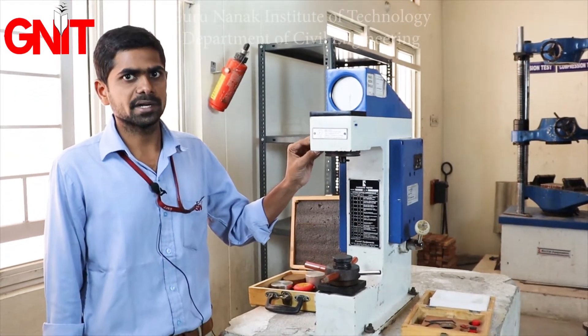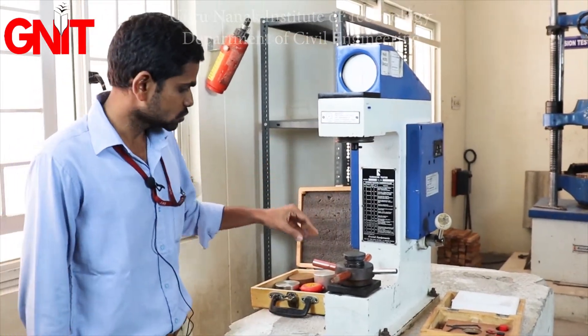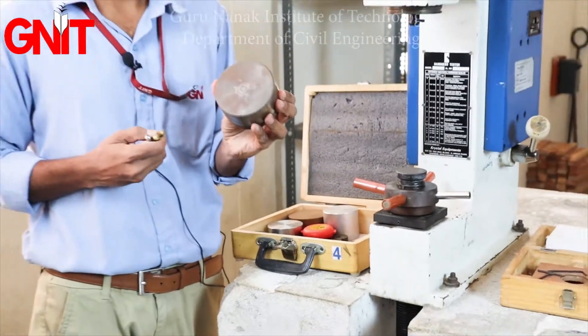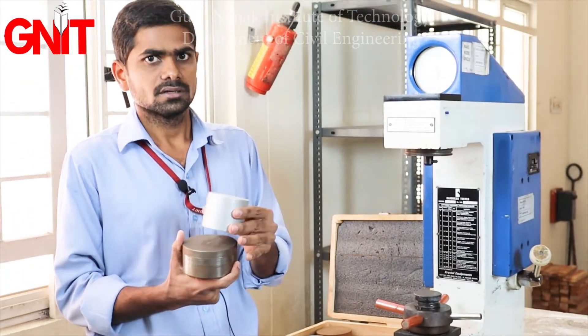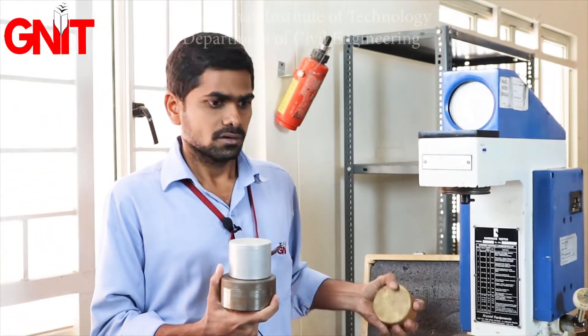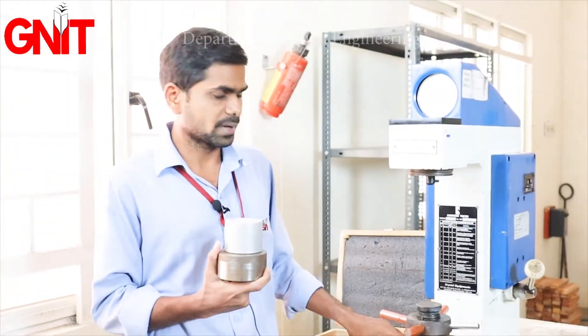The apparatus we need for the Rockwell Hardness Test includes different metals. We have mild steel, aluminum, copper, and brass.